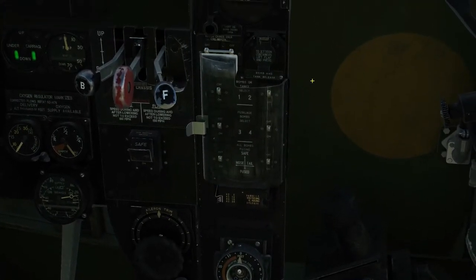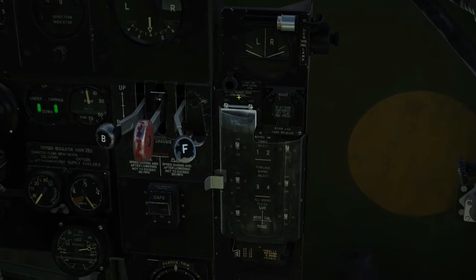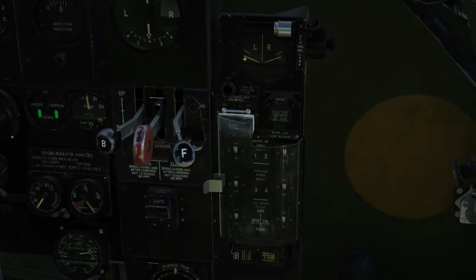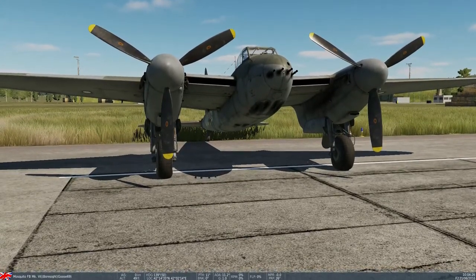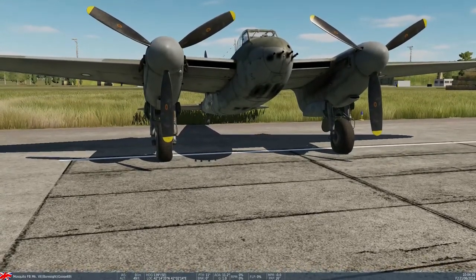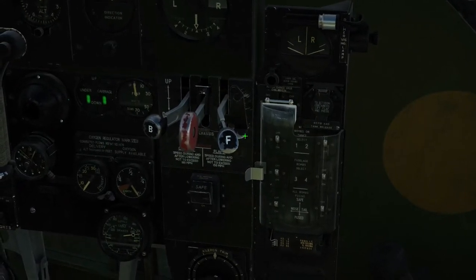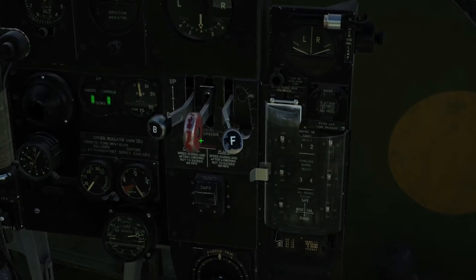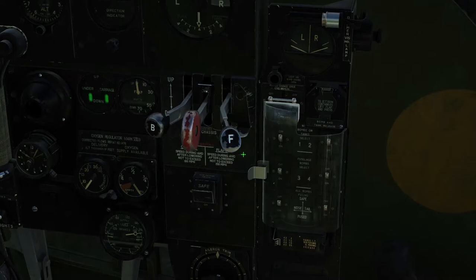Next we're going to check the bomb arming section — make sure all the switches are off, which they are, and the guard is on. Above is the bomb bay door warning light which will be lit when the doors are open, but we can physically check and the doors are closed. Normally pre-mission they would be opened to arm the aircraft, but as this is just a start up procedure video, the bomb bay doors are closed. We'll also check the levers to make sure they are all in the neutral position and guards are locked. Bomb bay doors neutral, gear handle neutral with guard on, and flap lever neutral with guard on.